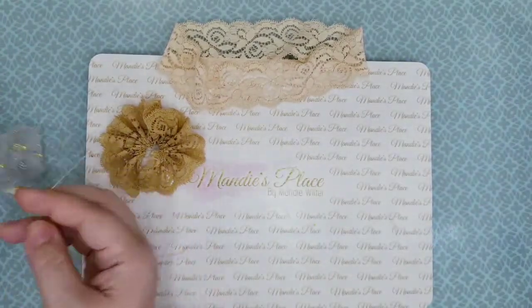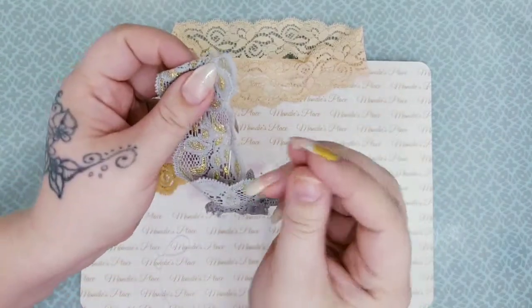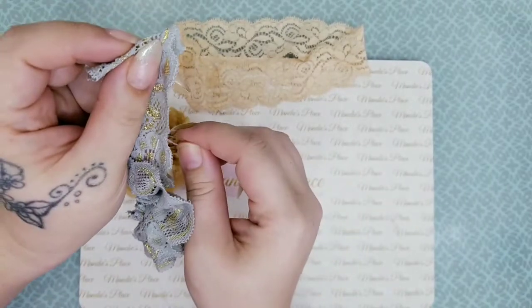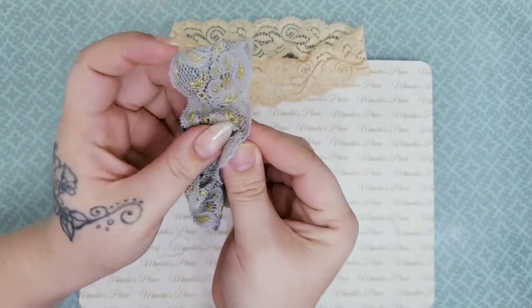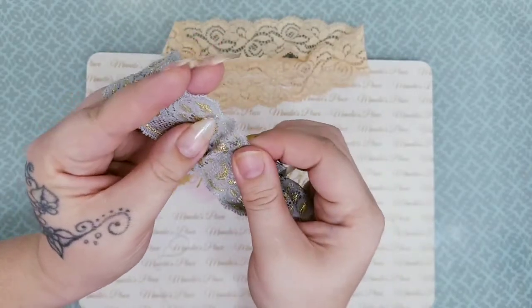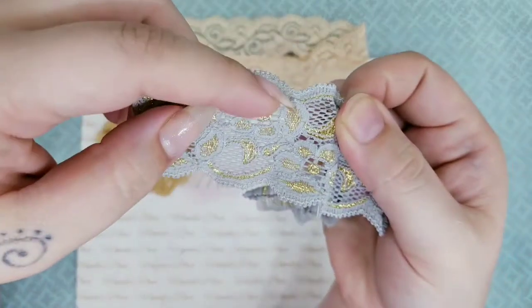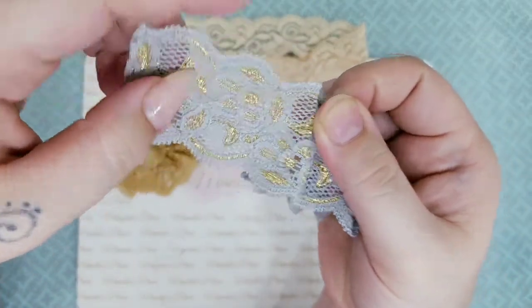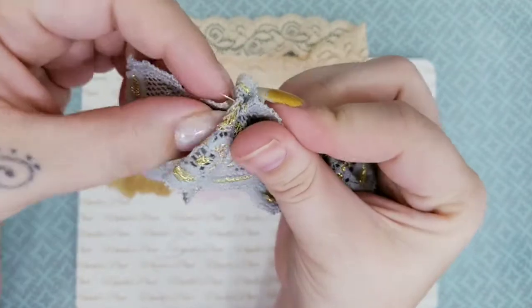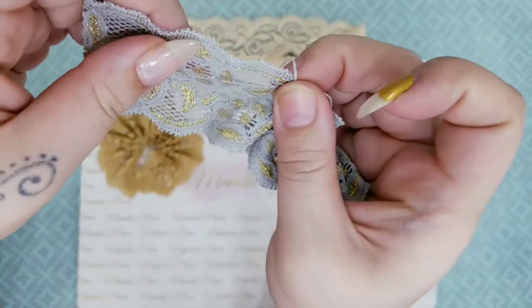You are then going to make a running stitch — just a simple running stitch down one side of it. As you can see I've already started this one and I'll finish it for you guys. Leave a good enough space, and you want to make sure you get through some of the lace that is completely filled in, like right here, instead of just the holes.